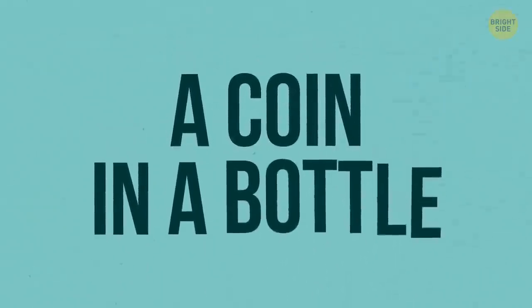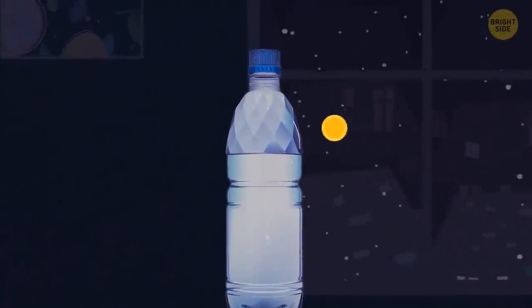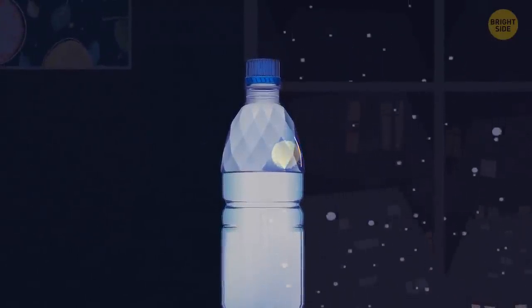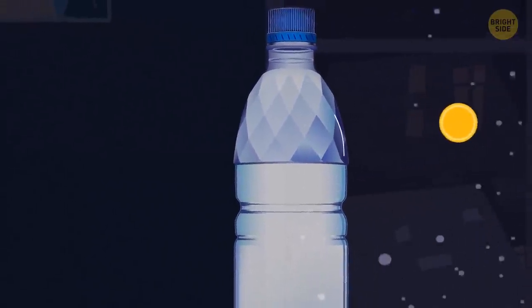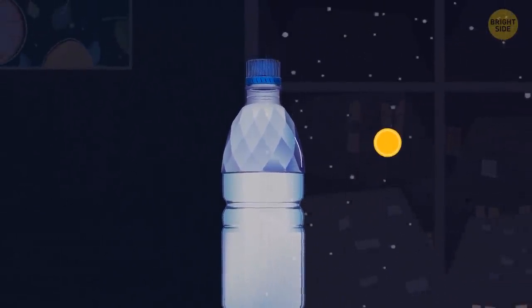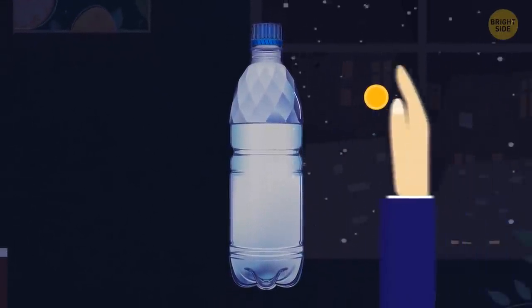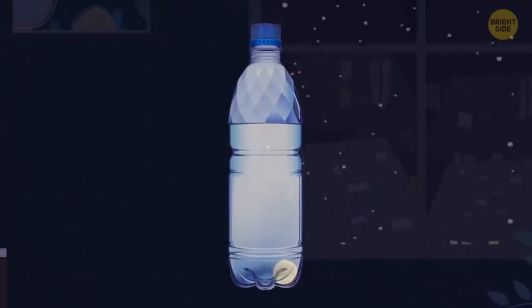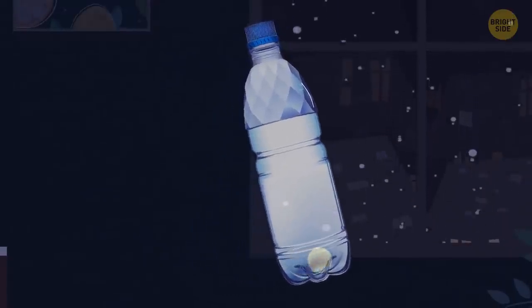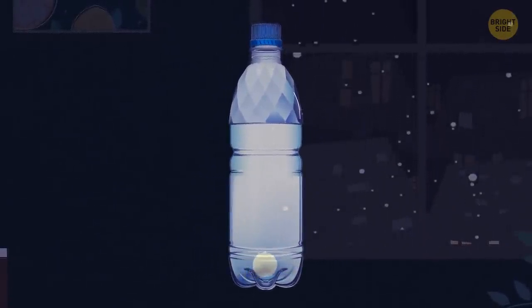A coin in a bottle. Cut a vertical slit in the side of a regular plastic bottle — the slit should be just large enough to let a quarter slip through. It's better to use a bottle with ridges, as they'll help you conceal the modifications. Show your audience the bottle and the coin. Count to three and slap your coin-holding hand against the bottle, squeezing the coin inside. If you practice in advance, spectators will only notice the coin magically appear inside the bottle.